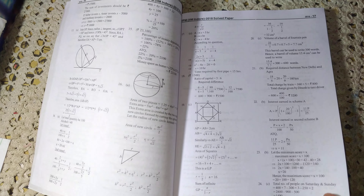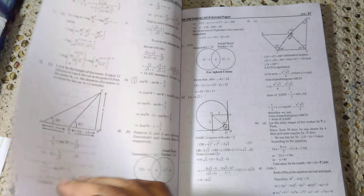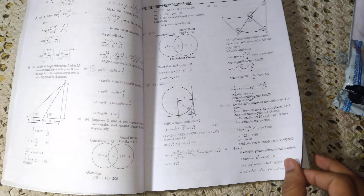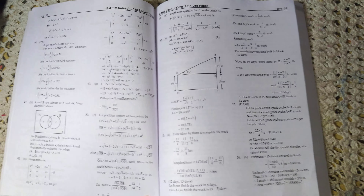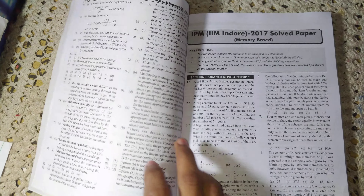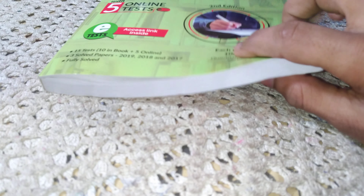These are fully solved solutions. So that's it — these are some previous year papers of 2018. You can see the thickness of this book.